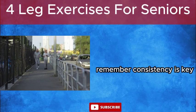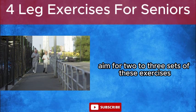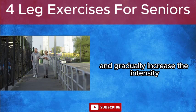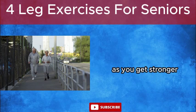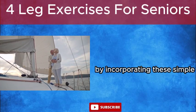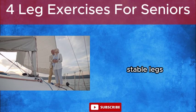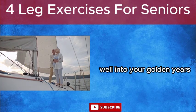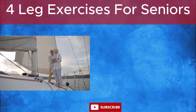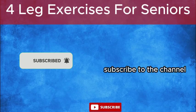Remember, consistency is key. Aim for 2-3 sets of these exercises 2-3 times a week. Start slowly, listen to your body, and gradually increase the intensity as you get stronger. You've got this. By incorporating these simple exercises into your routine, you'll build strong, stable legs and stay active and independent well into your golden years. Now go out there and conquer your day. If you want more health tips on staying strong as a senior, subscribe to the channel.